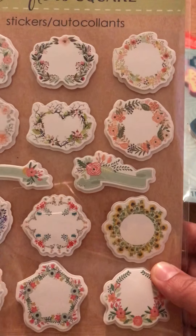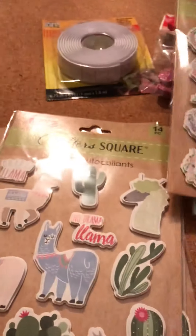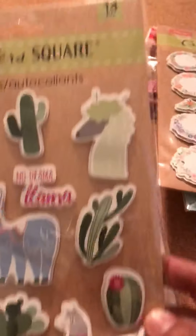I also found these stickers — it was the last one. I thought they were cute; there are 14 pieces. And I found these llama ones — I like llamas. I grabbed the last two packs, 14 pieces each. These were the last two packs I found at my dollar store.